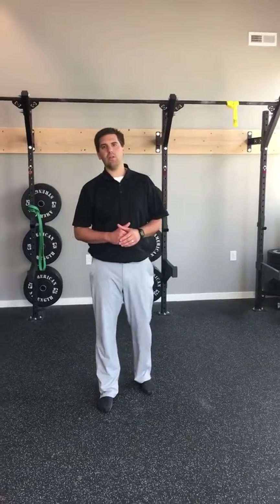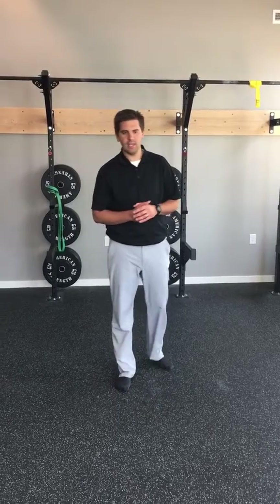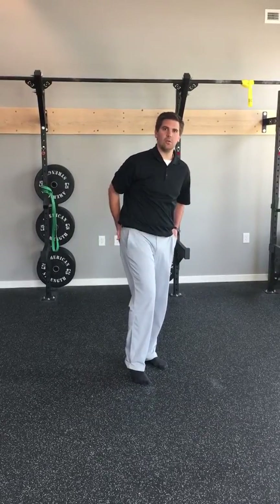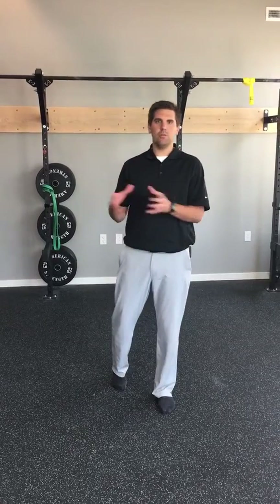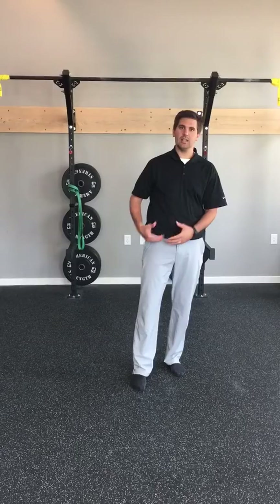Dr. Tyler here. I'm going to show a couple mobility moves for the hips. First we'll go over one that'll be good for the hip external rotators, or more the back of the hip. And then we'll move on to a move that's going to really open up more of the adductors, or the inside of the hips.